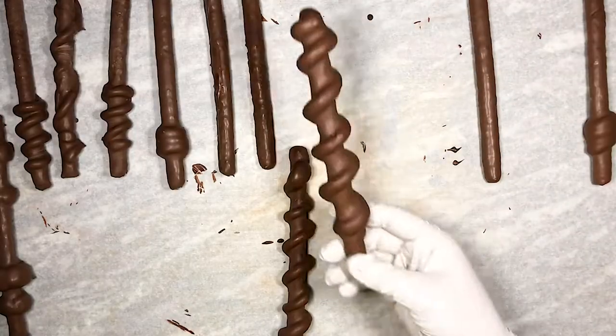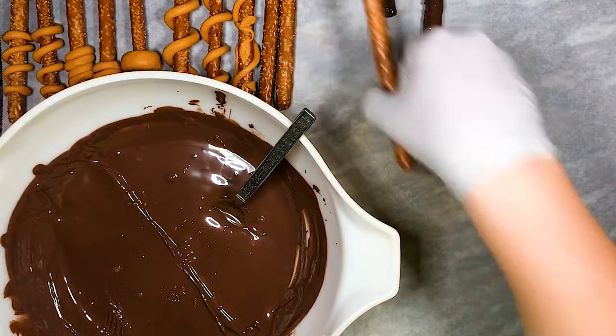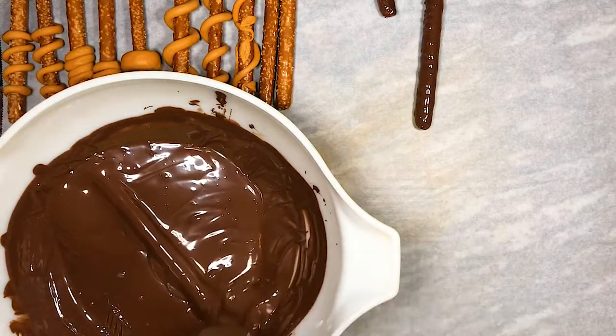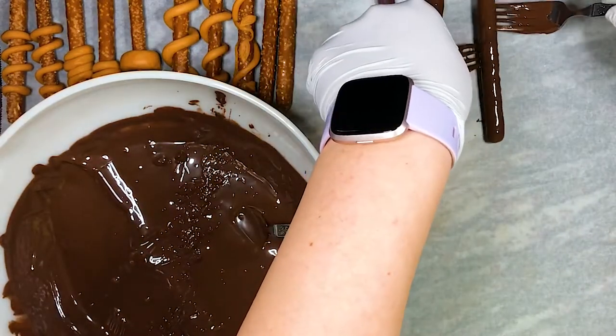And now let's dive into today's video. These Harry Potter wands are super easy and so much fun to make. To make a very basic wand, we simply melt some chocolate melting wafers or temper some chocolate, completely coat the pretzel rod in the chocolate, shake off the excess chocolate, and place it on a piece of parchment paper to harden.